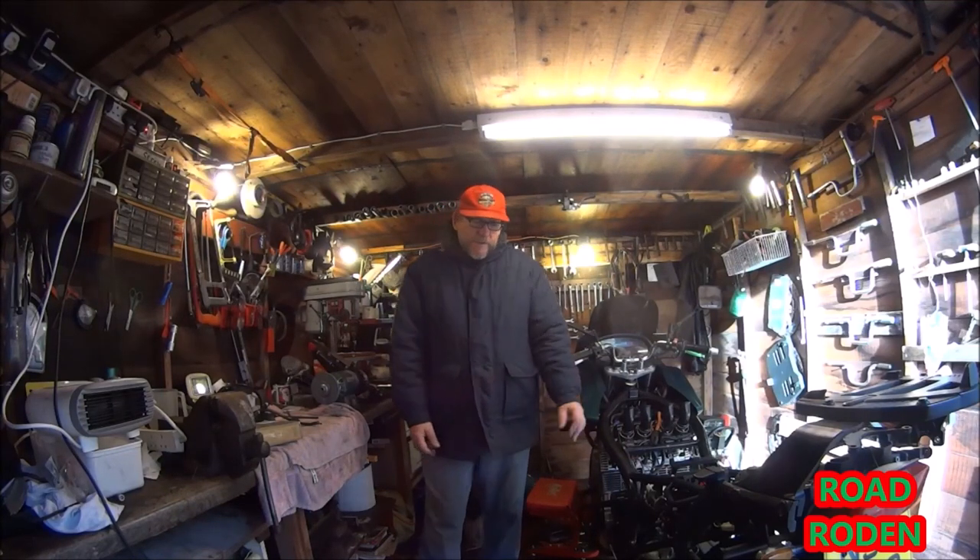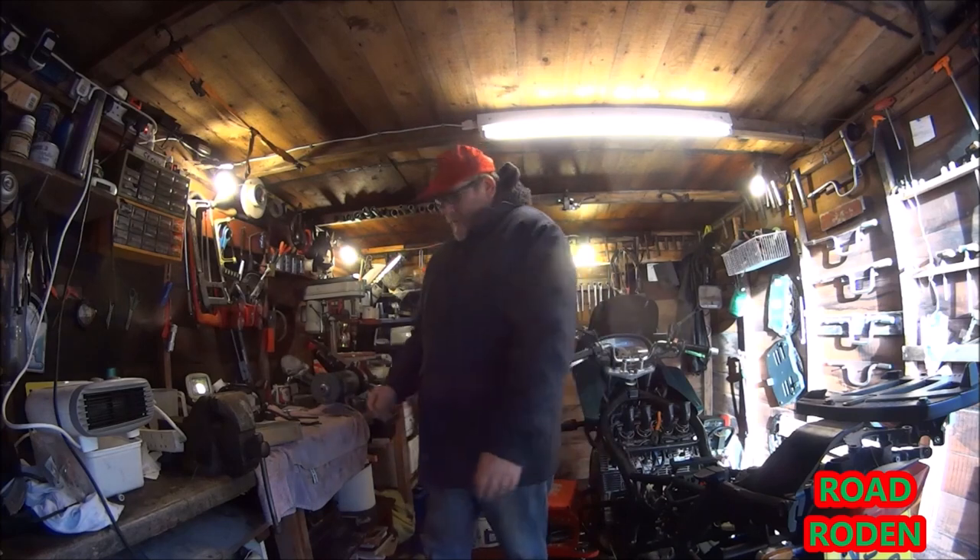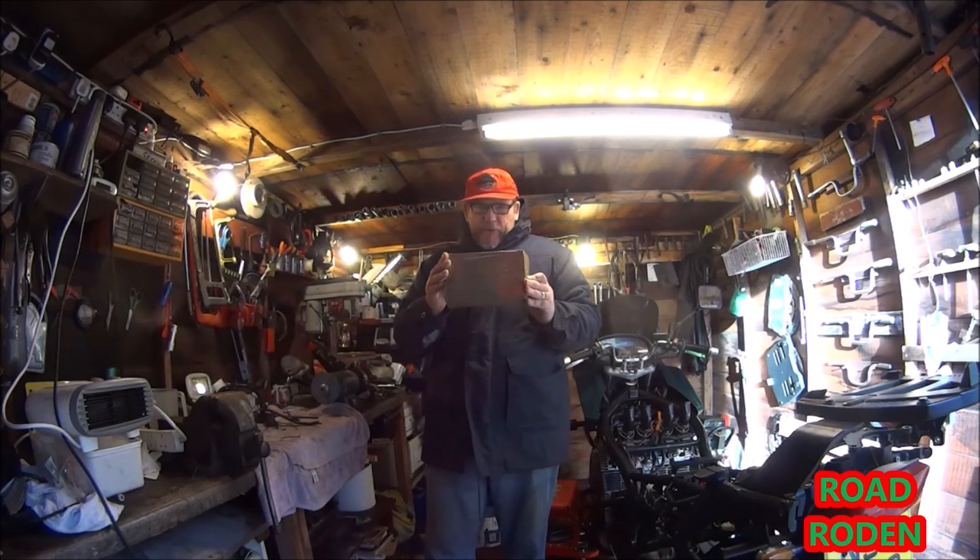Hi guys, welcome back to the Nightmare Project — we've got mail.